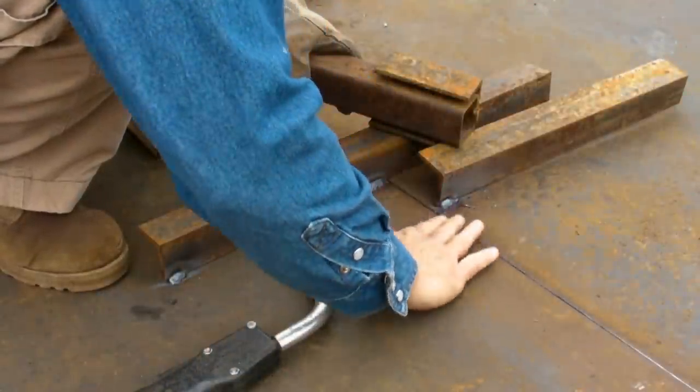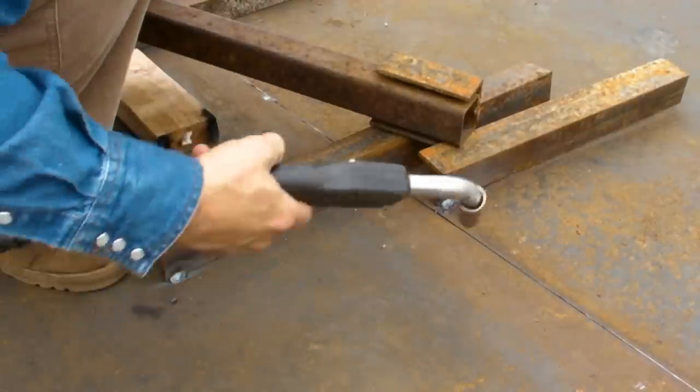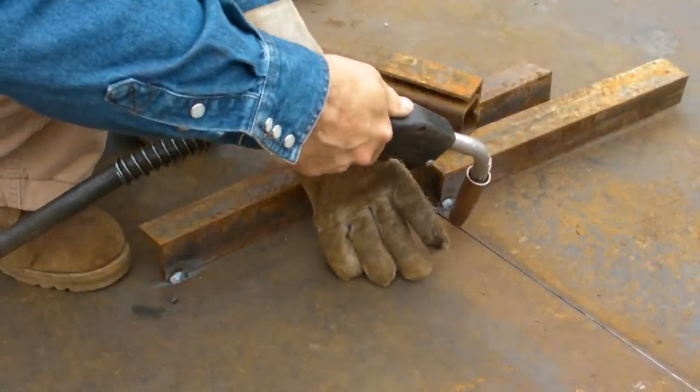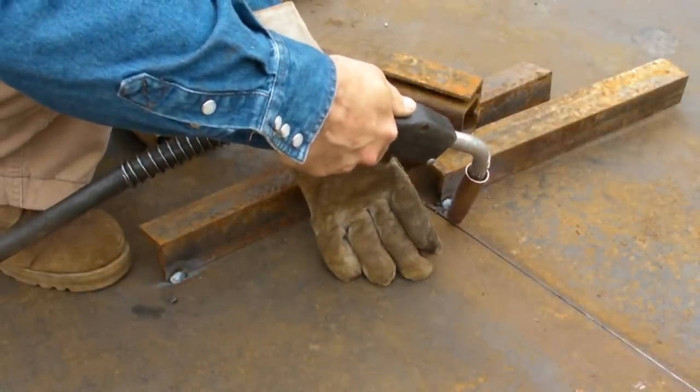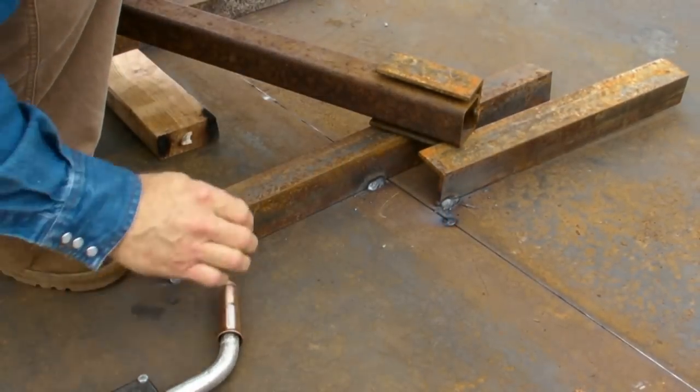I've got to do this without a glove so I can actually feel where those two sides are, because there's a little ridge where the back gouging happens. That's all there is.